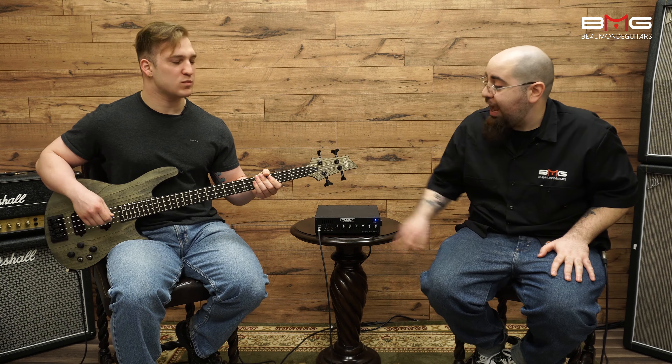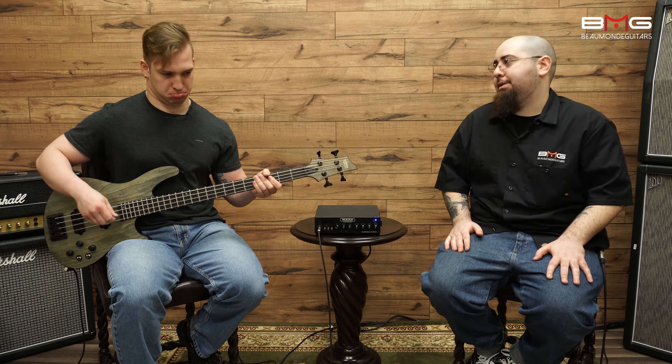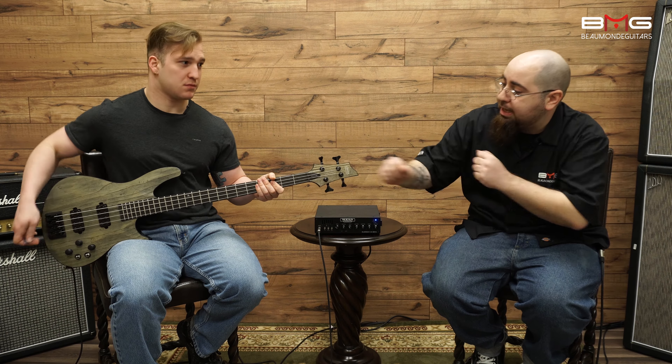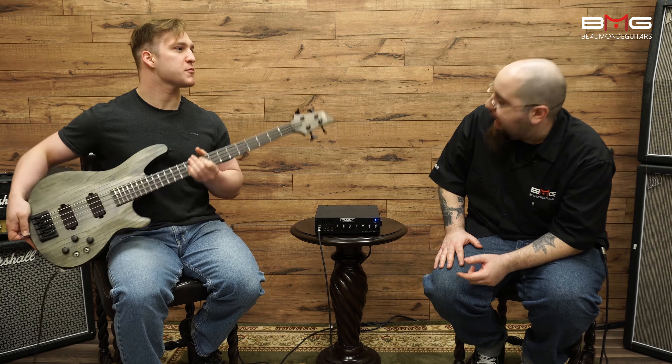Hello everybody, I'm George from Beaumont Guitars. And I'm Scott. Today we're going to be taking a look at the Schecter C4 Apocalypse Bass. Scott, what do we have going on here? I know we have some pickups made in California — we have some awesome things going on. What is happening here?